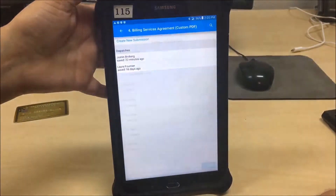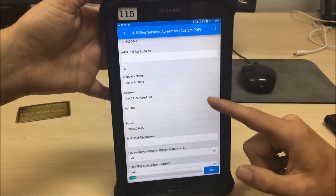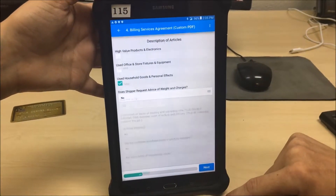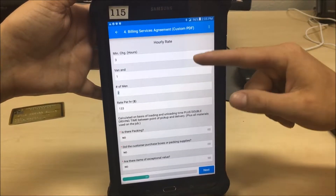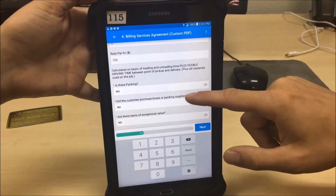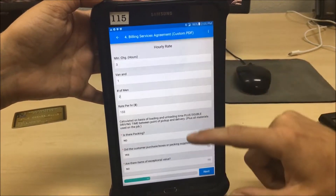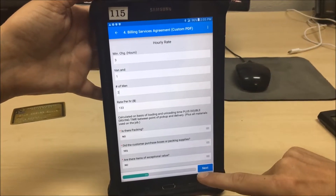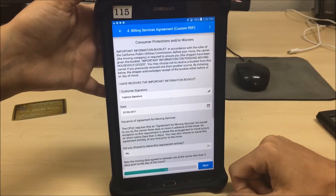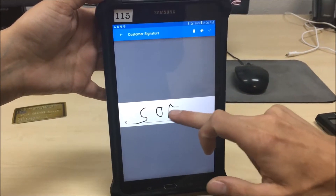For the billing services agreement, confirm the correct name and ask the customer to verify the information so you're headed to the right address. Mark used household goods and personal effects, covering the rate you're using today. It's hardly ever the case that the customer purchased boxes or packing supplies. For items of exceptional value, we say no. Then go back to the important information booklet and verify the customer has received it — cover it on the bill of lading.